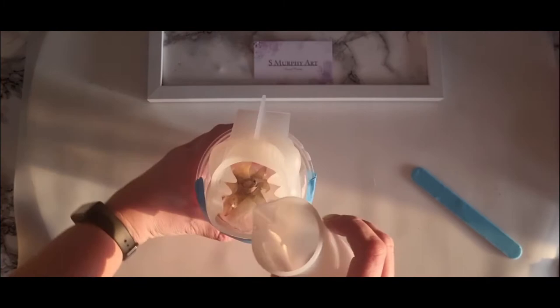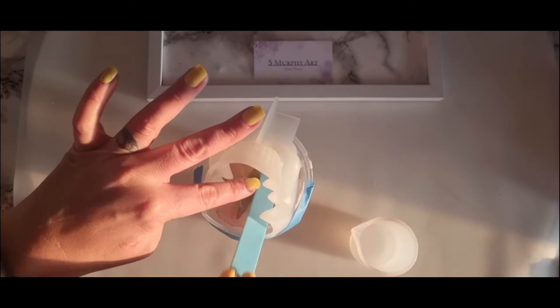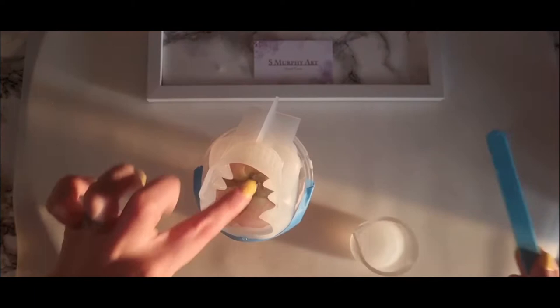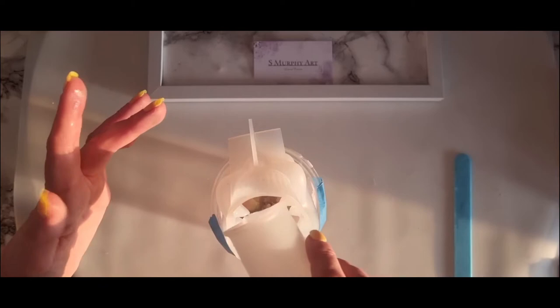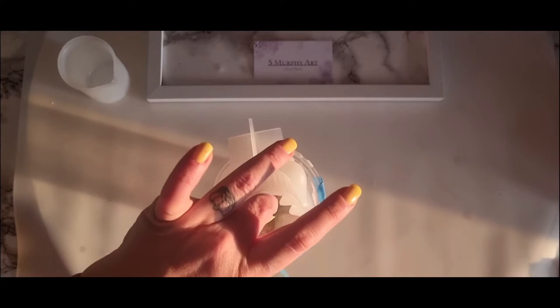I've just poured — I think 80ml, so 40A and 40B. I just want to make sure that the rose is literally full of resin and it's angled in a way that you can see the full view of the rose. I'm using a stick just to make sure that the petals are all spreading out again. I still haven't got any gloves — I do need to get some, and as soon as I've done this voiceover I will get those on order.